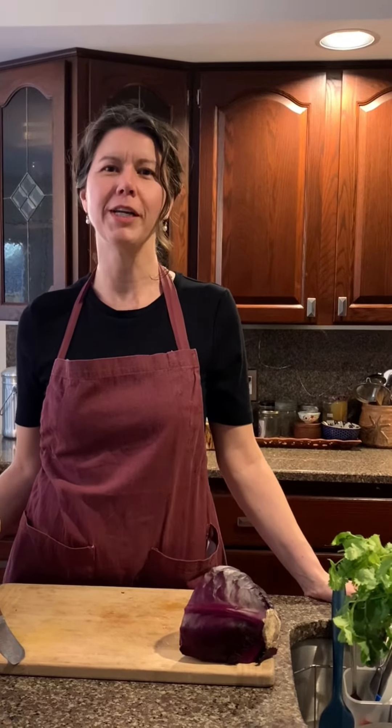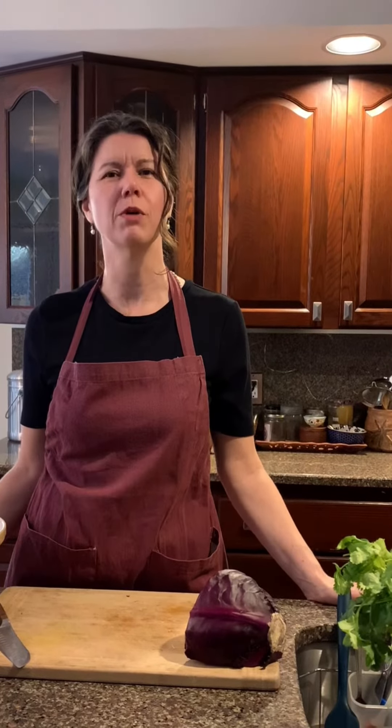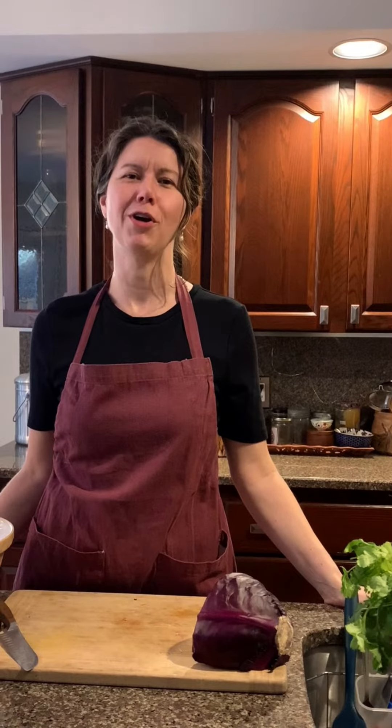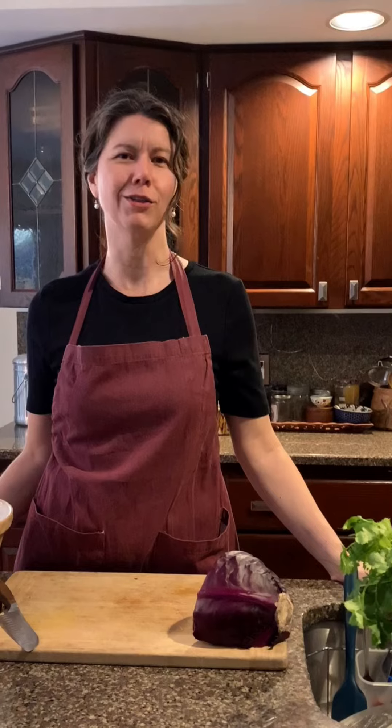Hey, welcome to the kitchen. I've got Kim and Laurie here with me. We are doing kind of a retreat. We're creating lots of content for you, and at the same time we're also creating lunch for us. We're making tacos — we love tacos.